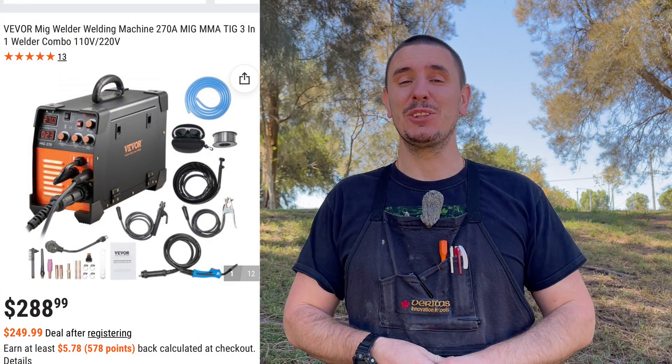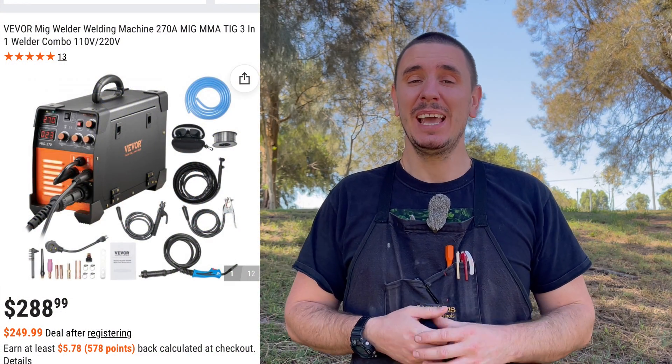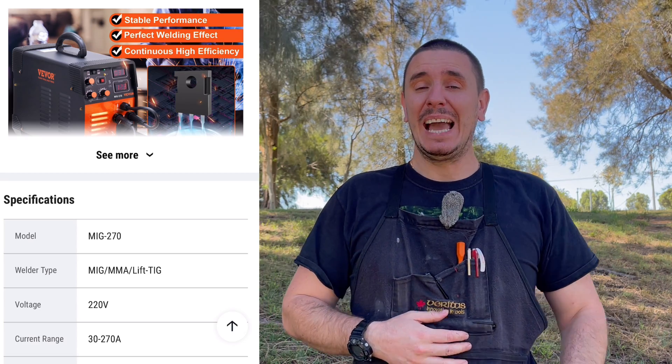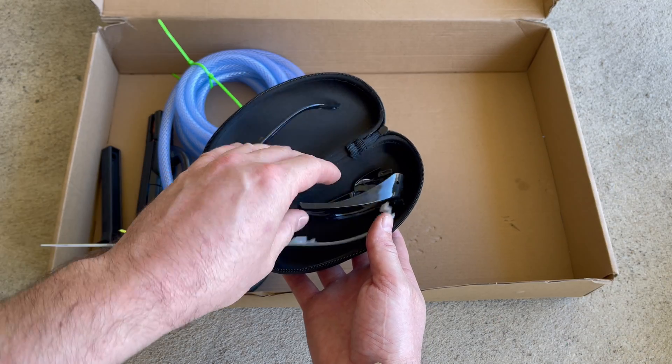At $290 US dollars, the welder offers so much value. It's got a much higher amperage range than what you'll get from Harbour Freight, and it's two to four times cheaper. I really dislike the fact that they give you these cheap glasses — it doesn't come with a face shield, a decent chipping hammer, or a wire brush. But really, we're just nitpicking. These small things are so easy and cheap to buy that it doesn't matter in the grand scheme of things. If you think this welder fits your needs, I've got a discount code for 5% off in the description below.